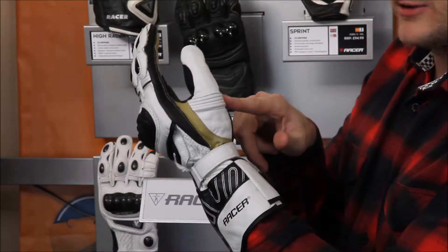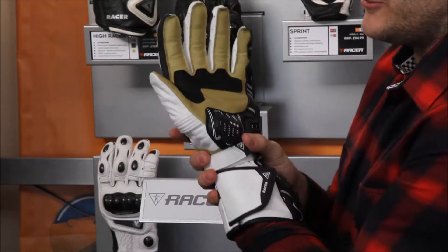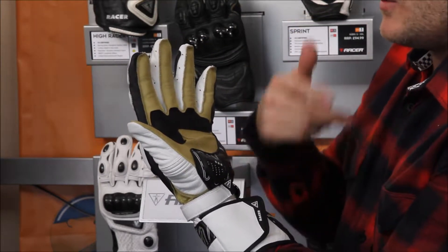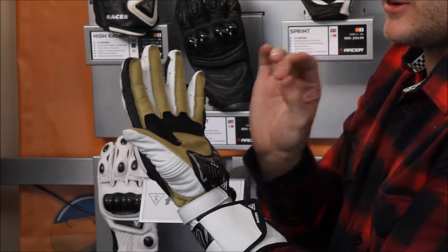Coming round to the thumb, you've got a big stretch panel at the bottom of the thumb to allow you full movement again. Coming to the business end of the glove — the palm. You've got a full kangaroo leather palm, which means you're going to get full articulation, grip, and feel without any of the bulk that you get with cow leather. Running down the palm, the kangaroo leather is going to give you great feel.